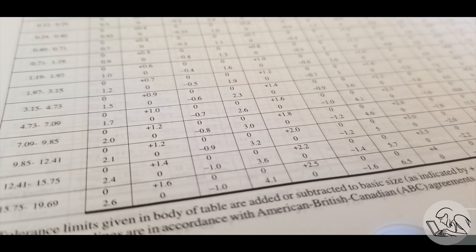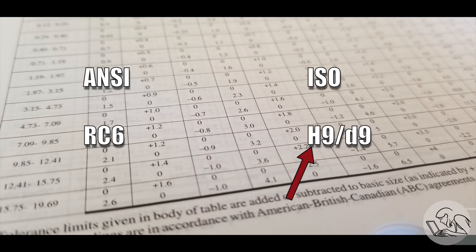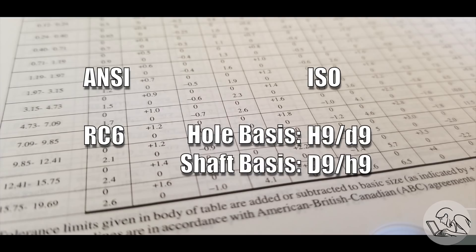In the Imperial machine shop, you're most likely to encounter the ANSI system, which is a two-letter code followed by a number. The two-letter code is an abbreviation that makes decreasing amounts of sense as you go along, and the number indicates the closeness of the fit — higher numbers are looser fits. Meanwhile in the metric machine shop, you're more likely to encounter the ISO system, which is a pair of letter-number codes: the capital letter representing the tolerance on the hole and the lowercase letter representing the tolerance on the shaft, with larger numbers being looser fits. There are actually two pairs for each fit depending on whether you're using a hole basis or a shaft basis — basically, which of the two features you're holding constant.